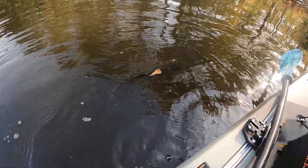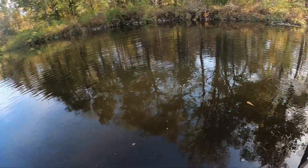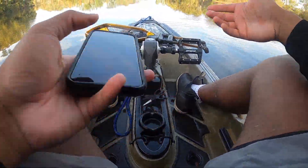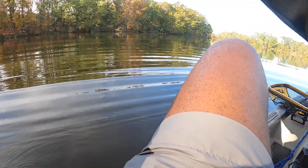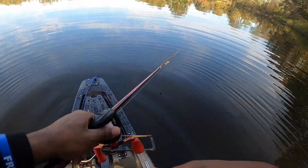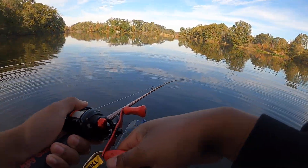We went maybe an hour to an hour and a half without a bite until we got that second one, but I'm happy we caught a bigger fish on the rod and were able to fight it a little bit. We were really able to get a good feel for the rod. I love it — this is definitely going to be a new cranking rod for me.